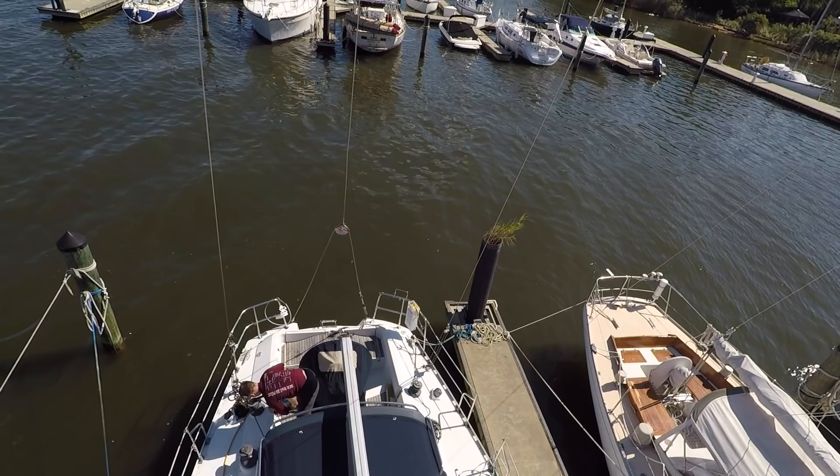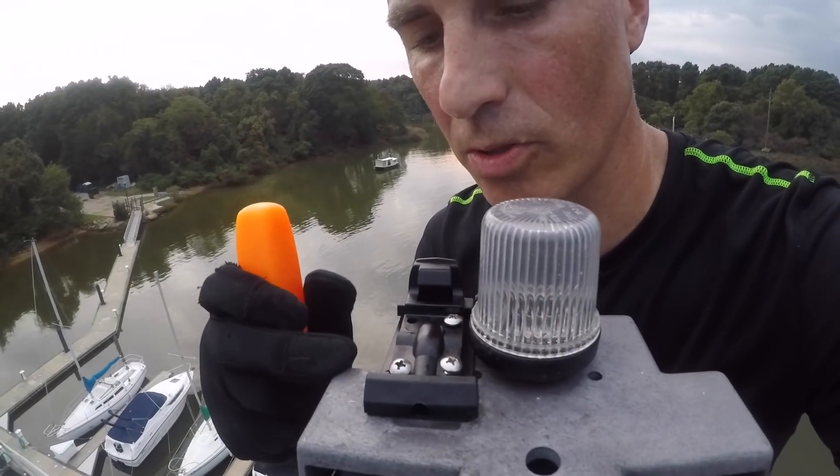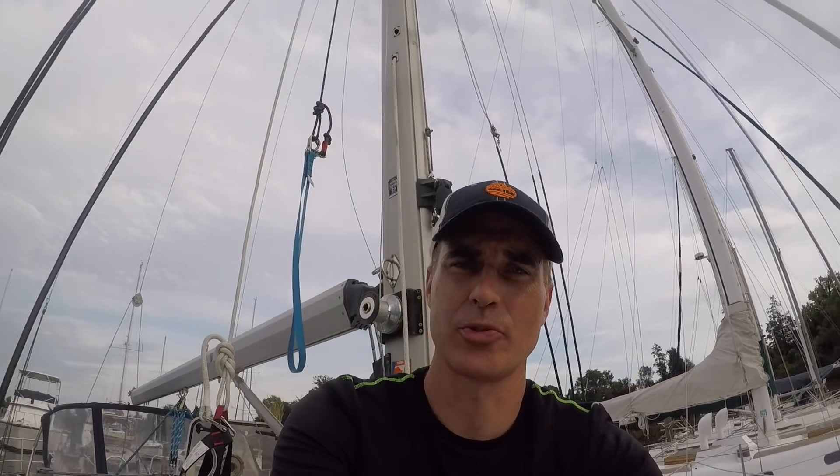Next episode I climb the mast to complete the installation of the electronics package. However, I run into some major problems - I can't even begin to tell you the frustration at this point.